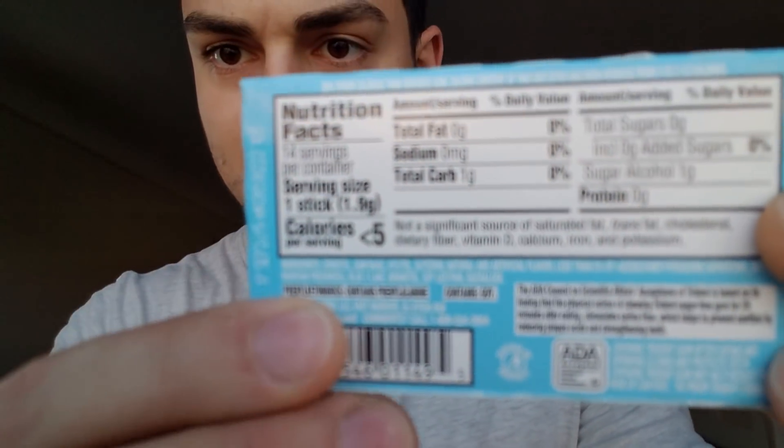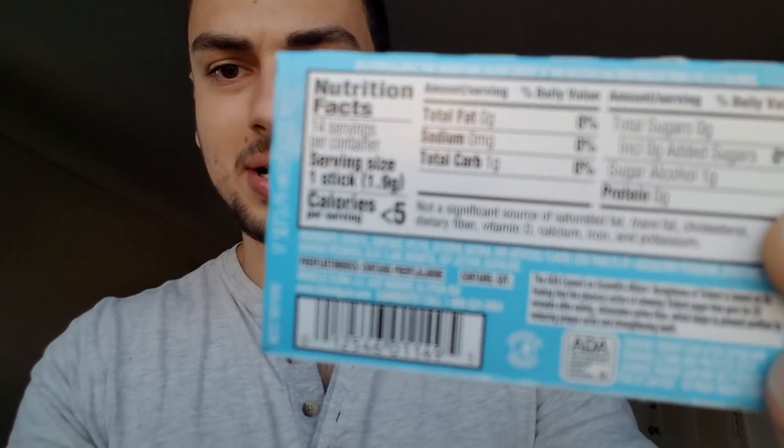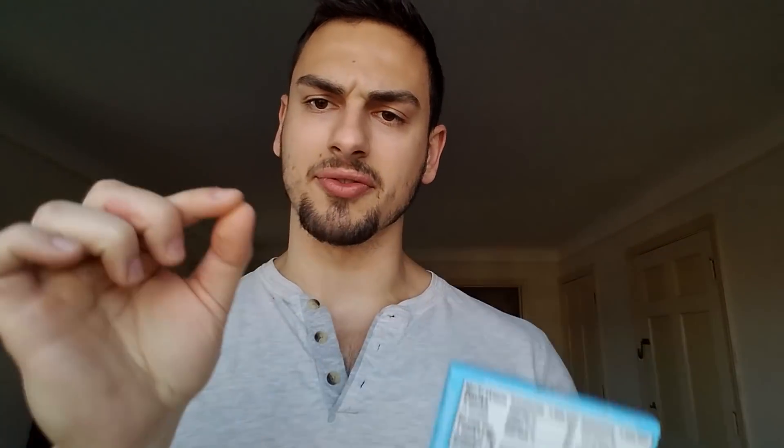A quick tip if you're going to chew gum: you want a gum that has xylitol inside of it. Some brands very rarely have xylitol as a first ingredient, and that's very good for the pH of your mouth. So if you drink coffee after you eat, you want to chew xylitol — it supposedly helps prevent your teeth from eroding and stuff like that.